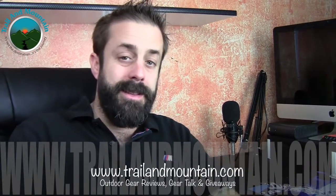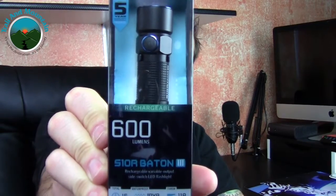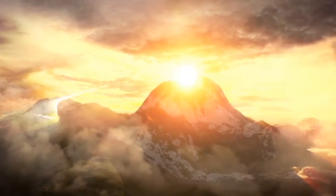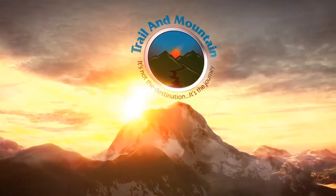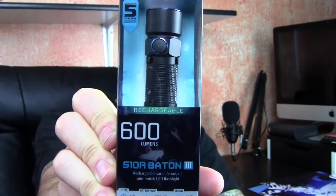Hey guys, what's up? It's Daniel with trailermountain.com and today I'm testing and reviewing an Olight flashlight. This is the S10R Baton 3. It's a USB rechargeable 600 lumen flashlight. You may have seen some of my other reviews on the Olight flashlights — these guys make really nice flashlights, definitely worth a look at.